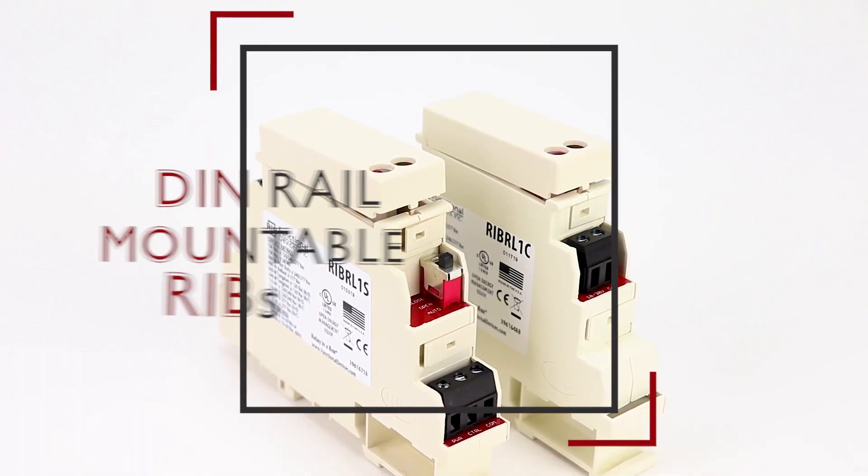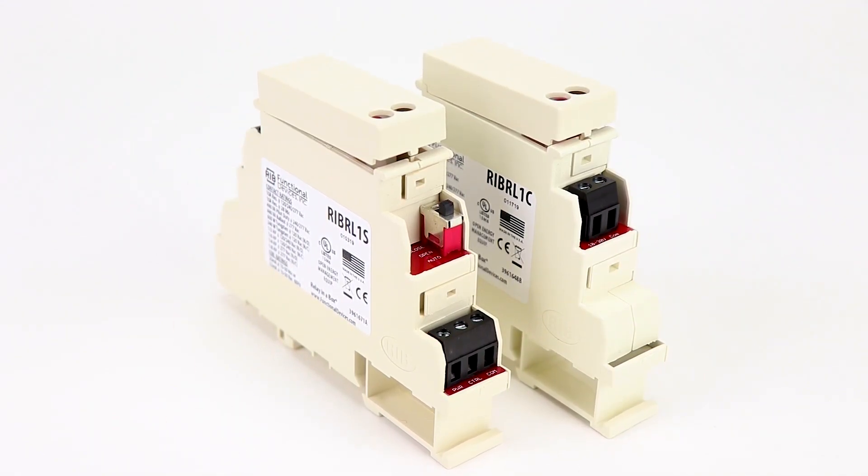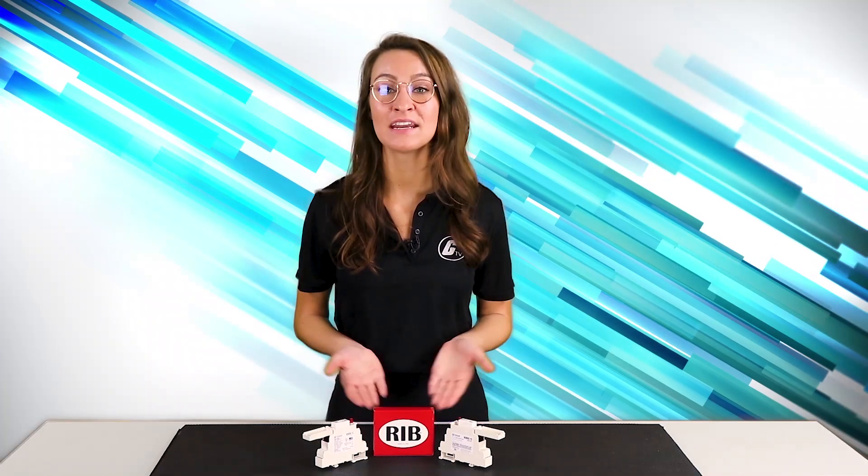Good news: they've recently come out with a cool new relay series — DIN rail mountable RIBs. These are made to give you all the convenience and benefits of a normal RIB relay in an enclosure for snapping onto your everyday DIN rail.